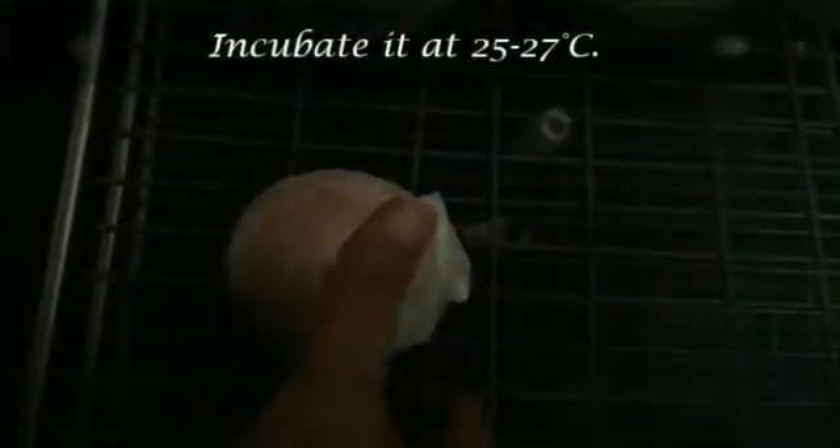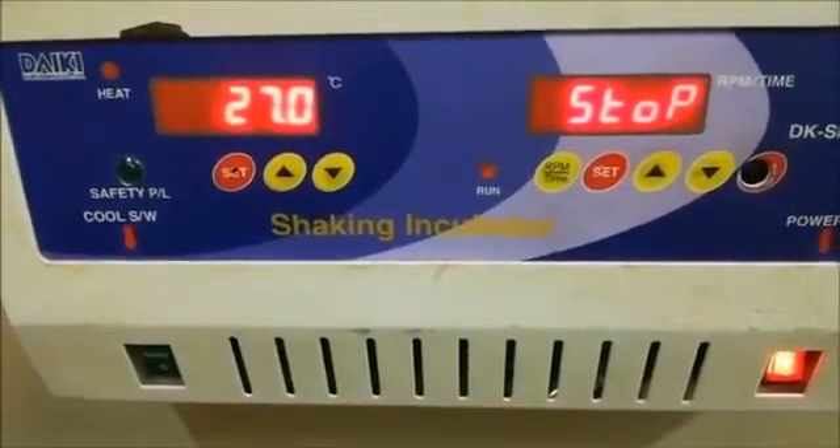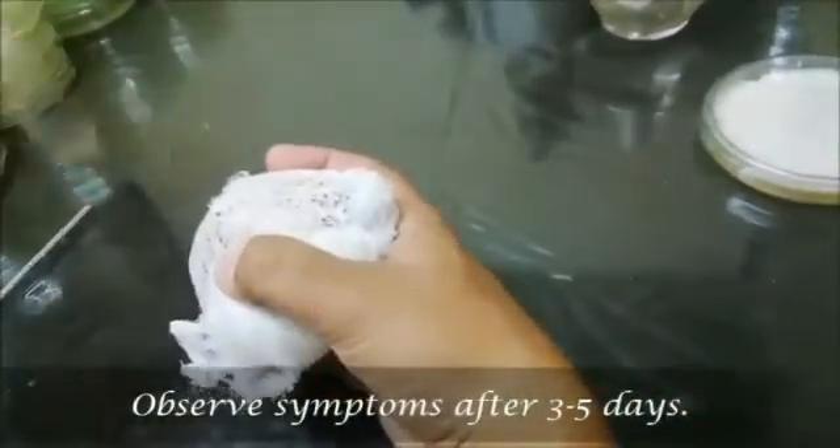Incubate it at 25 to 27 degrees centigrade. Observe the symptoms after 3 to 5 days.